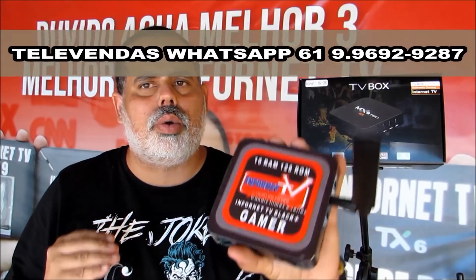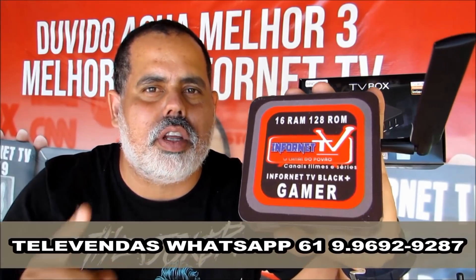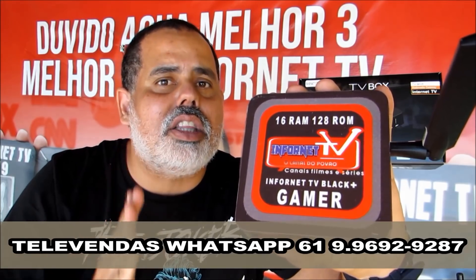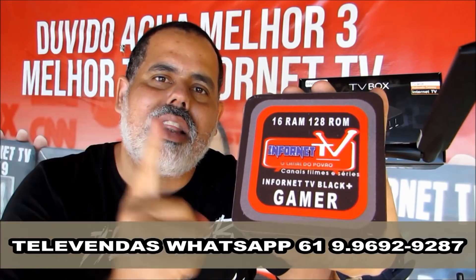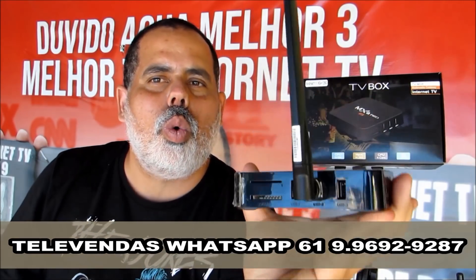Antes de começar esse vídeo, quero falar que no dia 28 tem um lançamento top do canal Infornet TV: o Infornet TV Black+, um TV Box com 16GB de memória RAM e 128GB de ROM, com 70 mil em conteúdo para atender toda a sua família. Nosso Televendas está aparecendo no seu monitor e na descrição desse vídeo, com antena de 5 dBi.